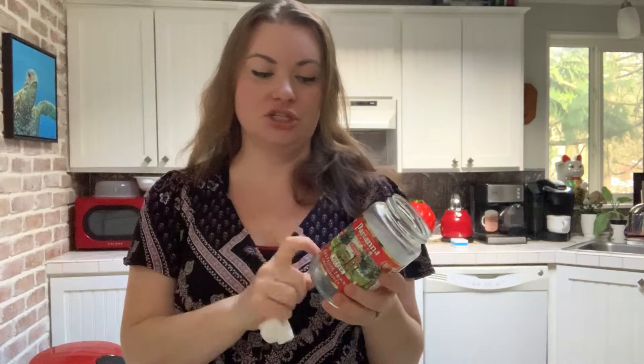Hey guys, it's Adrienne from Crafty Little Gnome here and today I'm going to show you how to take the labels off of jars like these. These are just glass jars that you might want to reuse for crafts or storage. There are so many different ways that you can reuse your glass and plastic bottles, so we're gonna show you an easy way to get the labels off without leaving any sticky residue.